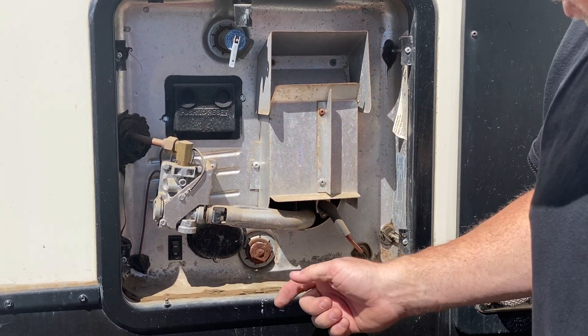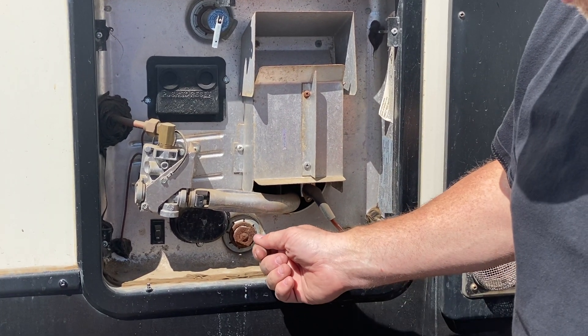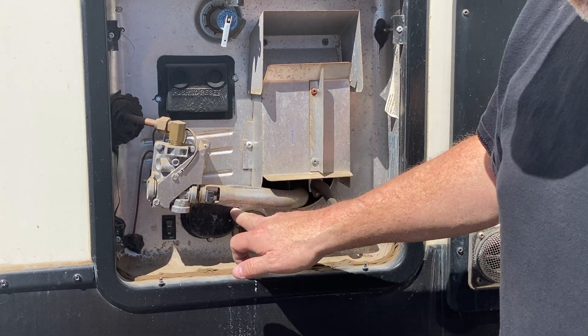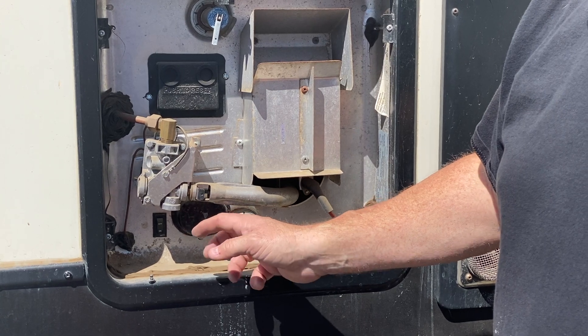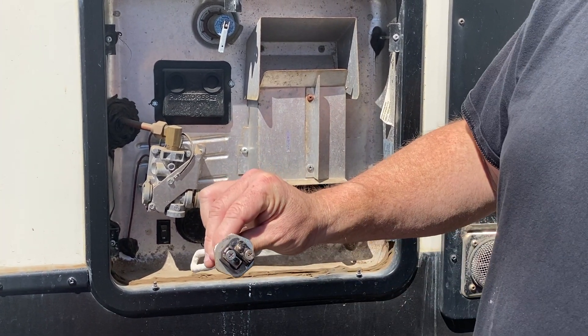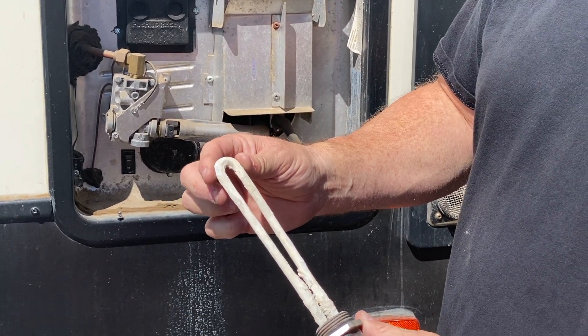When you're going through and replacing your anode rod and flushing out your tank, make sure that you disconnect your power. If you remove the screws from the cap underneath, what you're going to find is two wires connected to a heating element. The back side of that heating element is going to look like this inside the water heater.